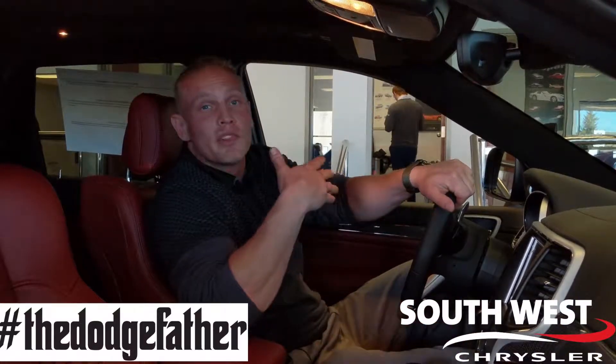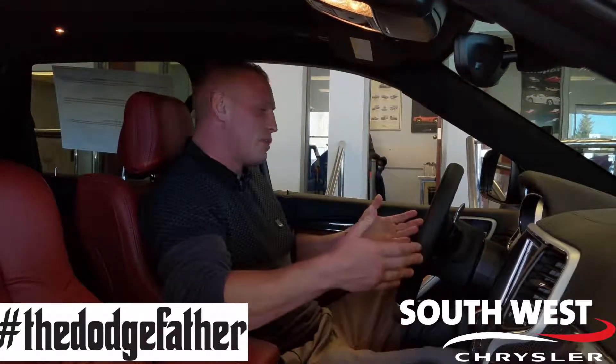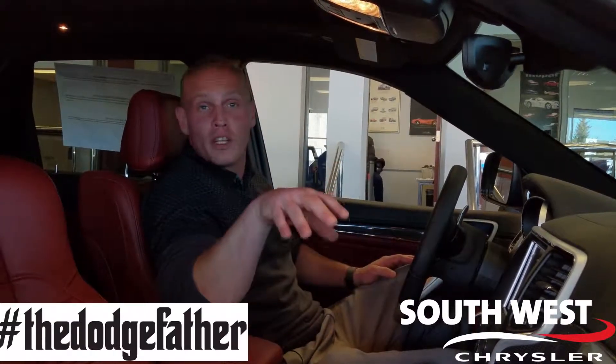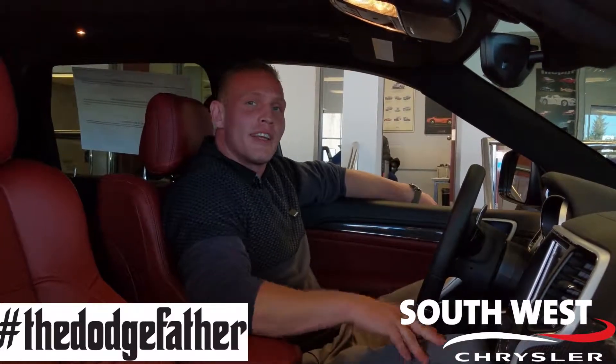There are plenty of other performance features I'd like to go on about, but I don't want to drag it on too much — simple things like paddle shifters on the front. But next week, we're going to go on about luxury. There's a complete, full interior in here that you guys are going to love. Tune in next week to Trackhawk Tuesday. Thanks again. This is Paul Long, AKA the Dodge Father, here at Southwest Chrysler. Have a great day.